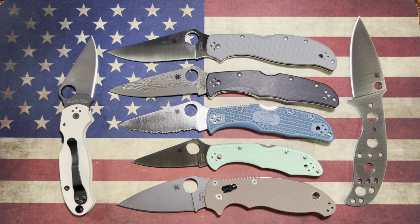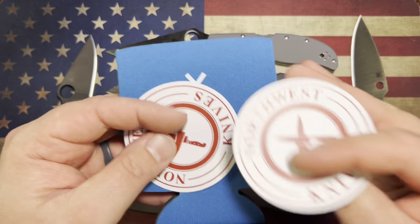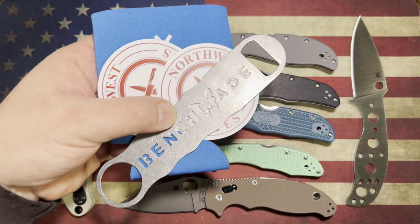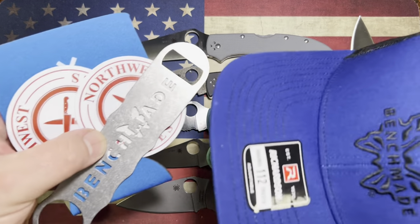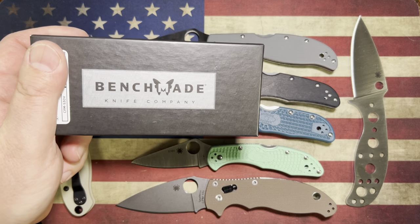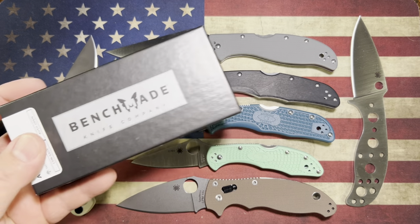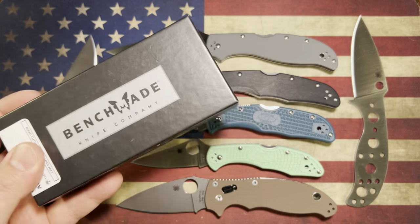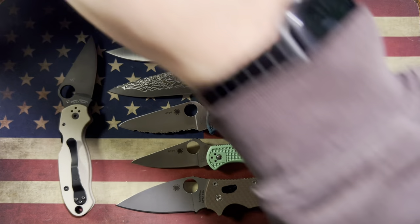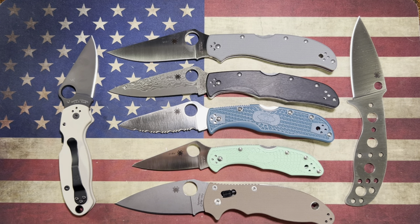I had no idea this was coming — like the Benchmade Base Camp koozie, the Northwest Knives stickers, the bottle opener, the hat — I had no idea any of that stuff was coming. We also have a Benchmade Black Clasp box. I know what it says on the box, but I'm going to assume that's what's in here just because it's coming from Aaron at Northwest Knives. This might be one of the coolest unboxings I've ever done. Here we go.